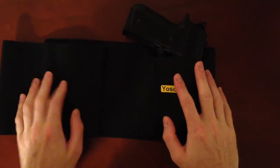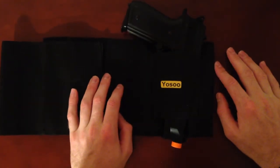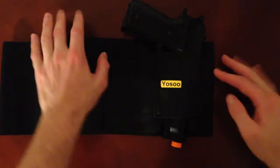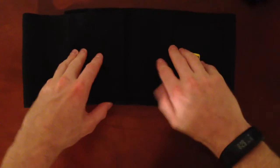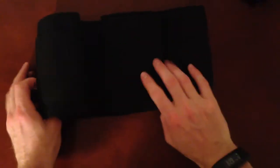Hey, what's up guys. Just wanted to do a quick video of the holster so you could see it. Since it was nice and close, I went ahead and used one of my airsoft guns just to demonstrate. Anyways, here's the universal holster.